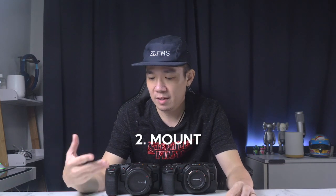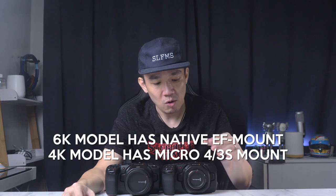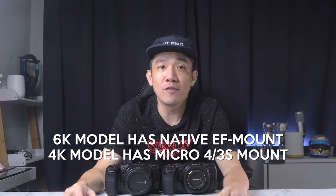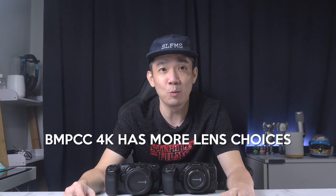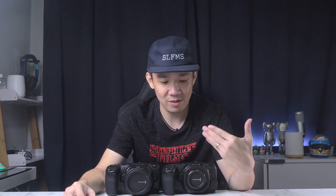Next, the mount. The 6K model has a native EF Canon mount, while the 4K uses a Micro Four Thirds mount. The 6K is limited to Canon lenses natively, whereas the 4K takes both Olympus and Panasonic Micro Four Thirds lenses. In terms of lens choices, the 4K is a clear-cut winner. Score: 2-1.